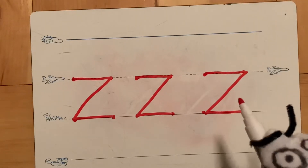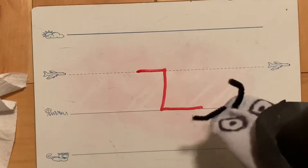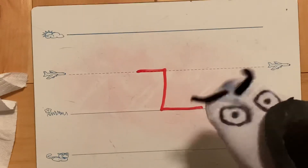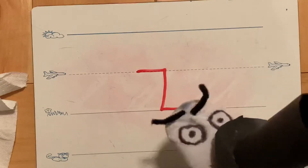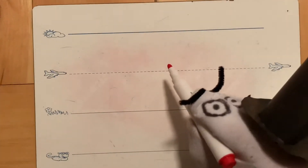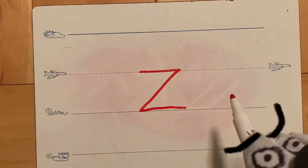Those are some nice letter Z's! Now let's look at some Z's that are not quite right. It should be a small letter, so yes it starts at the plain line and goes to the grass line — that looks pretty good. But wait — do you see it? That's not a sliding line, that's a straight up-and-down line! Remember it started on the plain line — that was good — but instead of going straight down, we want to slide down, then finish with a line on the grass line. That looks so much better!